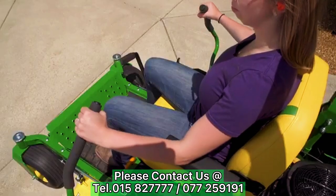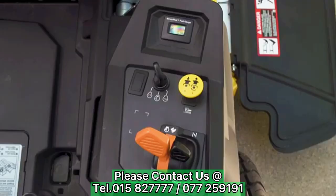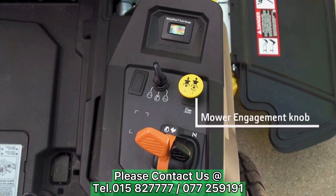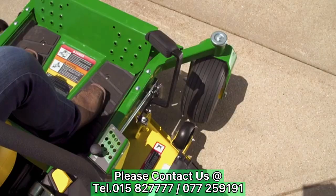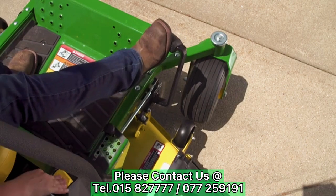You use the motion control levers to turn and steer the mower. On the control console to the right as you sit in the seat is the hour meter and fuel gauge, ignition key switch, mower engagement knob, throttle control lever, and the choke control lever. The deck lift pedal is toward the front of the foot platform on the right.